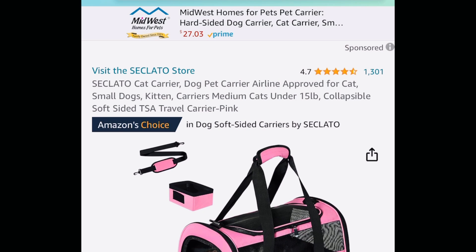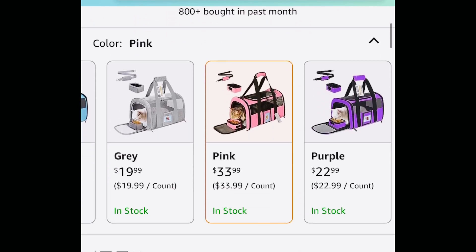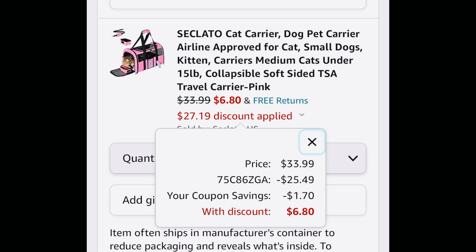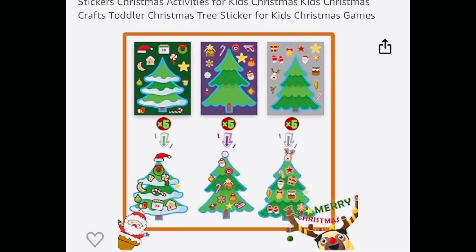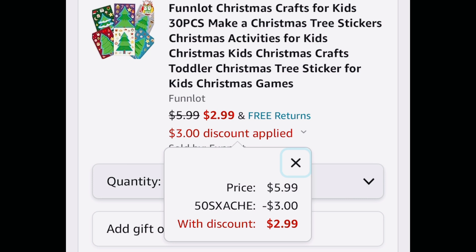Before I start, I want to let you know I have a separate channel called Tina's Daily Deals — I'll put the link in the description. Over there we share deals like a pet carrier for only $6.80 when you clip the coupon and use my code. Also a 30-piece decorate-your-own Christmas tree with stickers, normally $5.99, down to $2.99 with my code. Links and codes are in the description box. If you like what you see, hop on over and join the family!